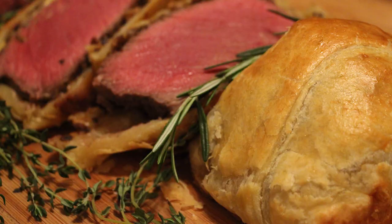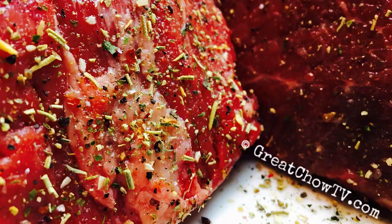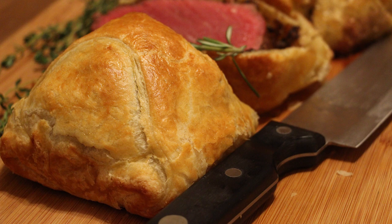Welcome back to greatchowtv.com, this is Jason. Today we're making delicious individual beef wellingtons. Beef wellington is filet mignon that's been perfectly seasoned and seared, smothered in a delicious mushroom and onion mixture with a little Dijon, then wrapped in puff pastry and baked in the oven to golden brown perfection.